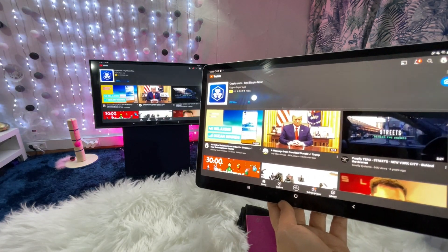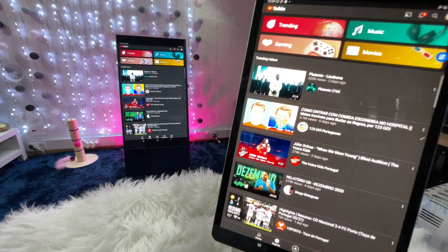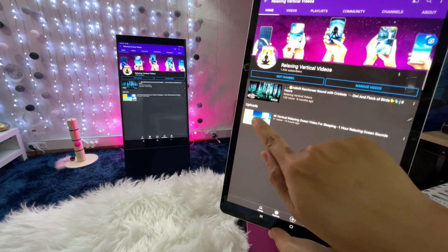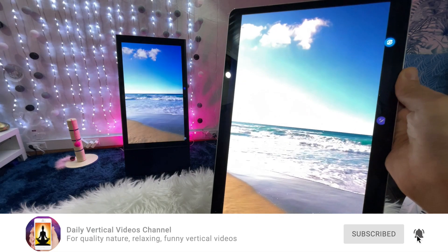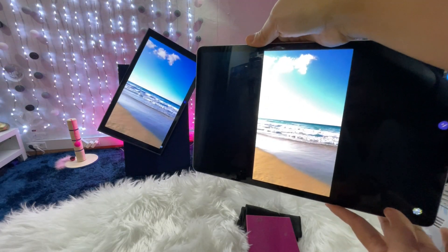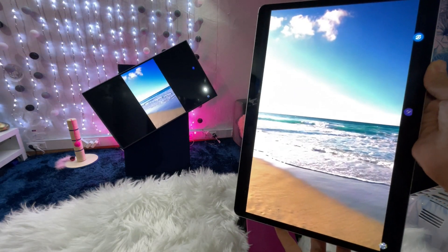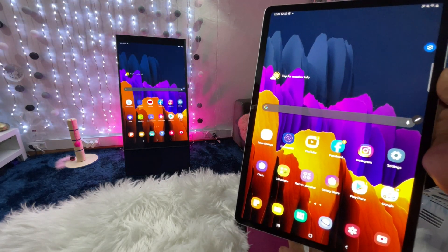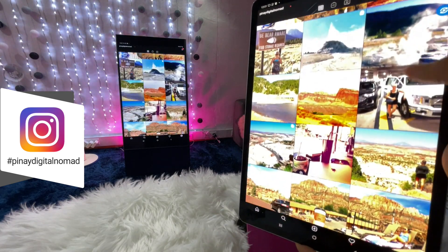And then you click through to play a video. You click to view it and it mirrors on the TV. So the vertical browsing and mirroring is working through the Smart View feature on the Samsung Galaxy Tab.